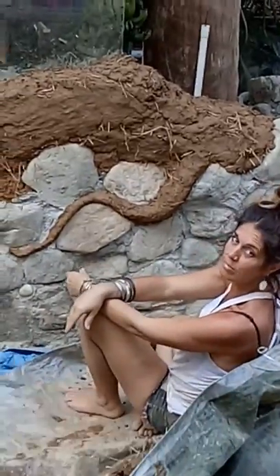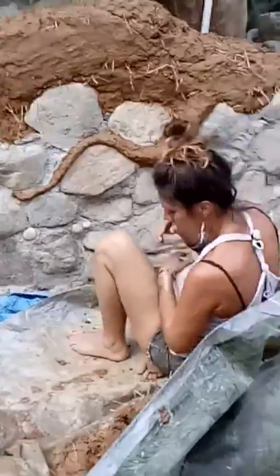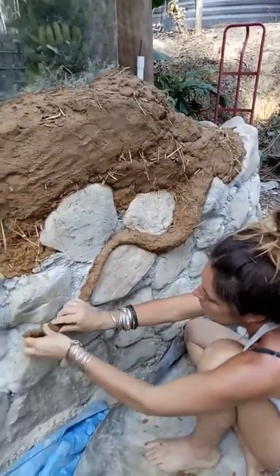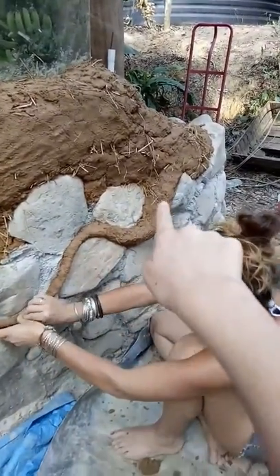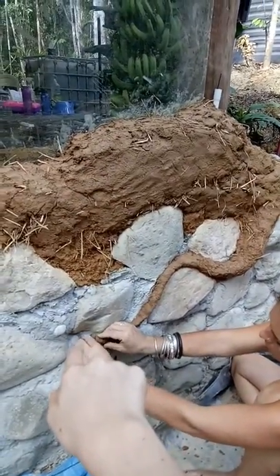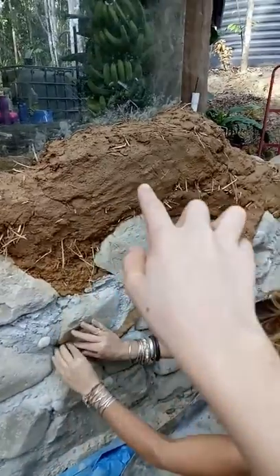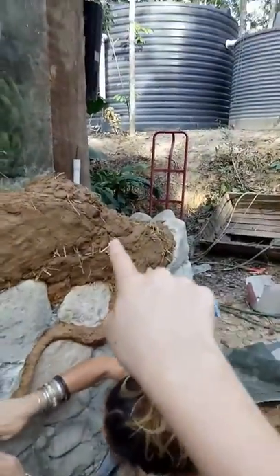We're going to go back again. As you can see, we've got this first root going down — it's going to curve around here, and we're going to put more roots down here as well.